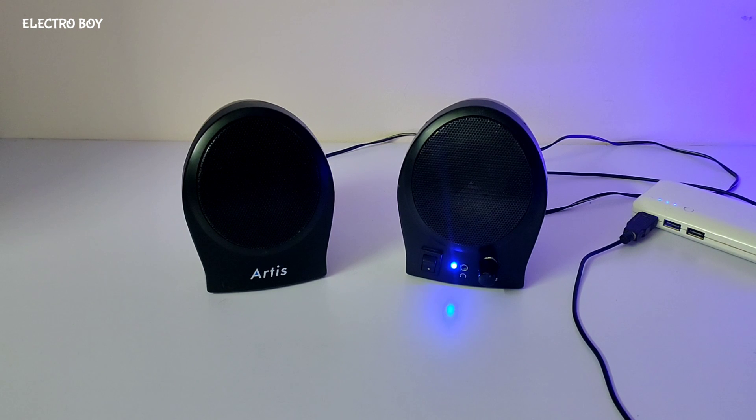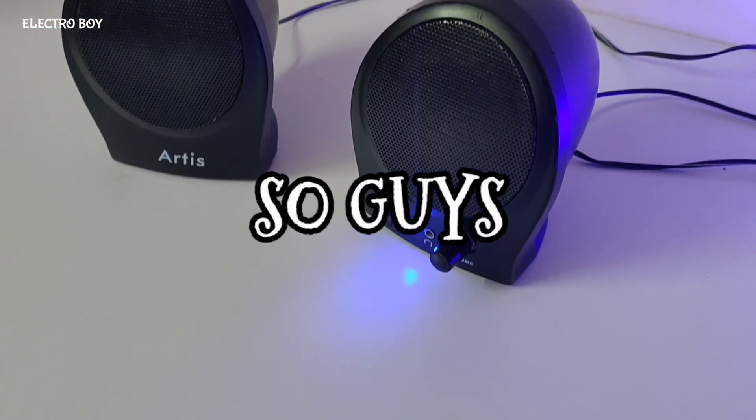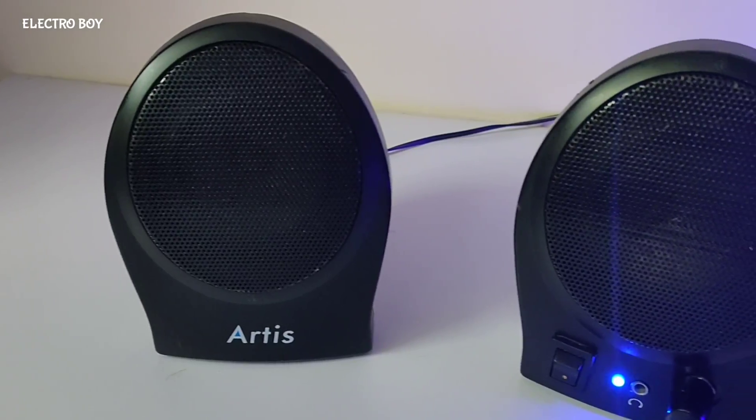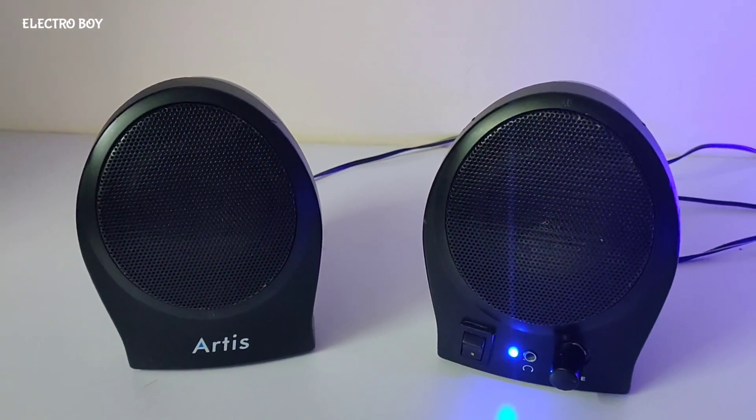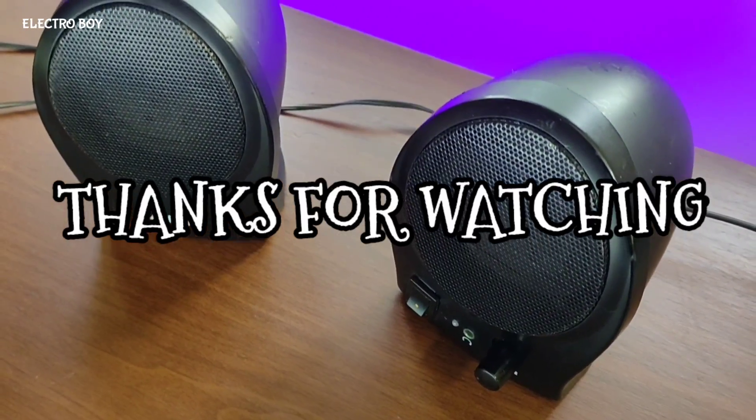That's it for today's video. If you enjoyed the video, do give it a like. Don't forget to subscribe to my channel. Until then, I will see you in the next video. Thanks for watching. Peace.